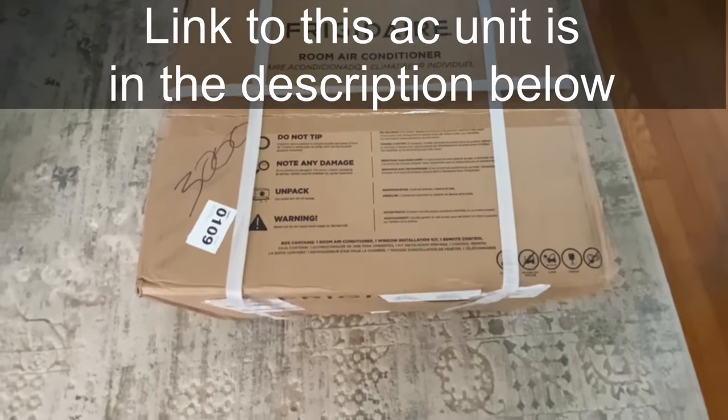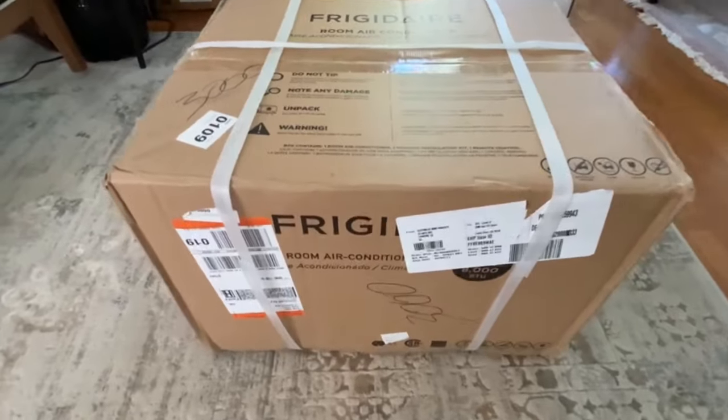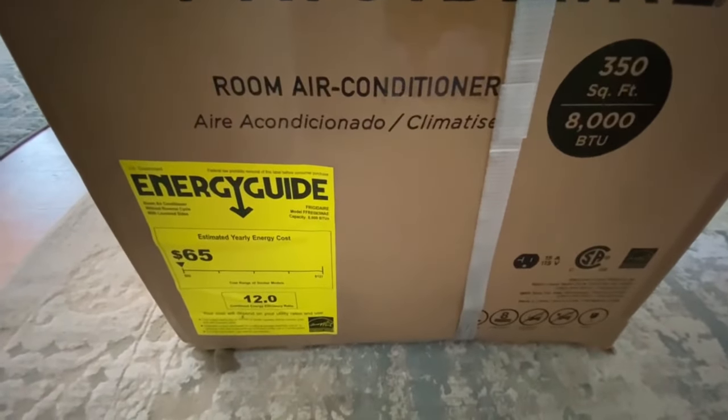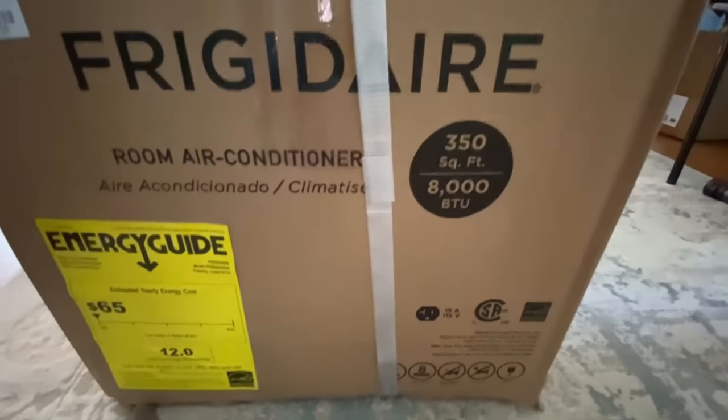I read a lot of good reviews about Frigidaire AC units, so I decided to go with this particular one. It's 8000 BTU and cools rooms up to 350 square feet. It's compact and energy efficient.